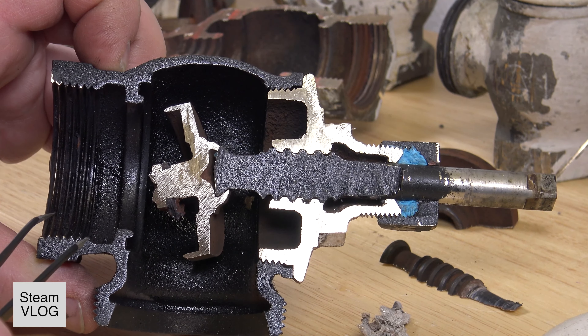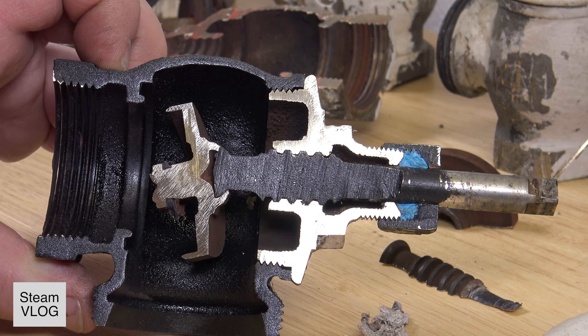If something gets stuck in the pipe, water can puddle and you get water hammer and those kinds of situations.